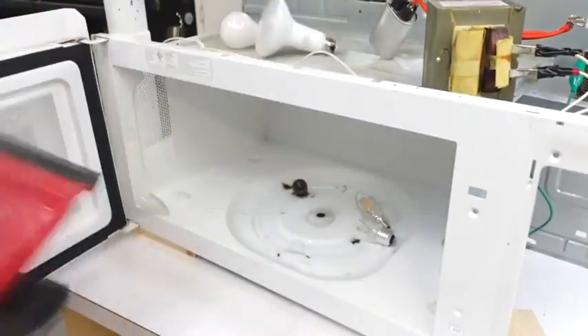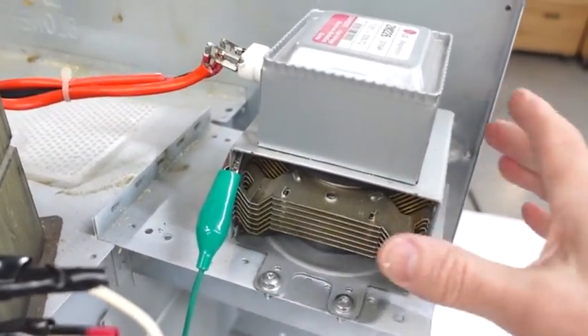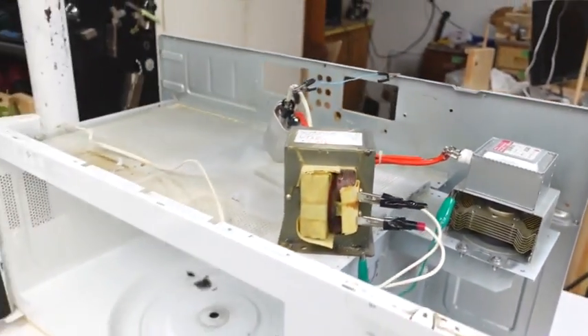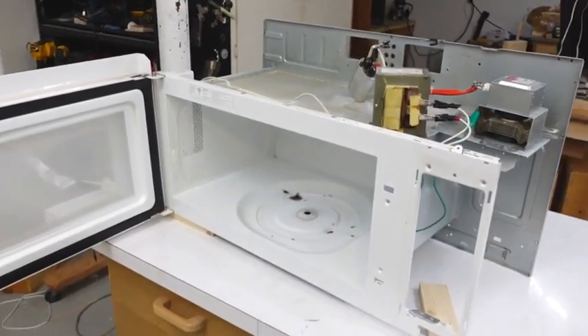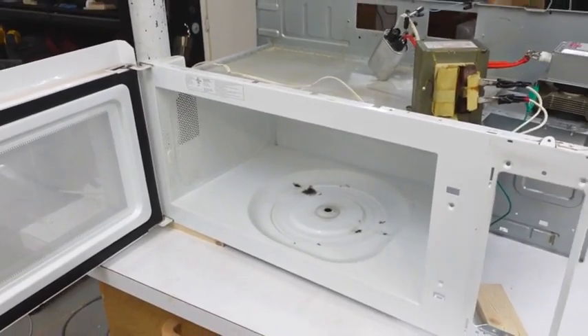These were all burned-out light bulbs by the way, so I didn't waste anything. I can't let this run too long because the magnetron without a cooling fan gets quite warm. For short periods like this it's okay, and there's no point in trying to put this whole thing back together because we broke all the electronics on it, and besides it's a big clunky sort of thing.